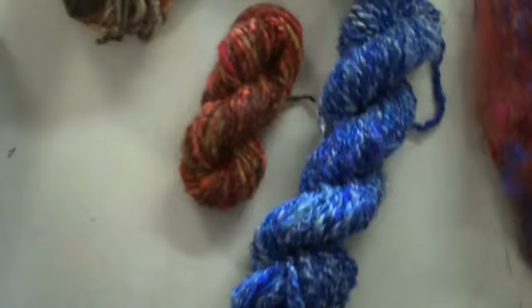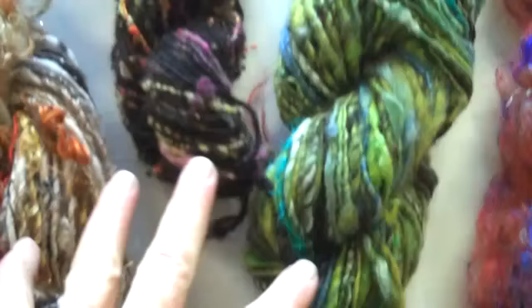If you're a spinner interested in having fun with color and texture and you want to make up some nice art batts, having a variety of silks to work with is really fun because it just adds luster, sheen, and color to your batts.